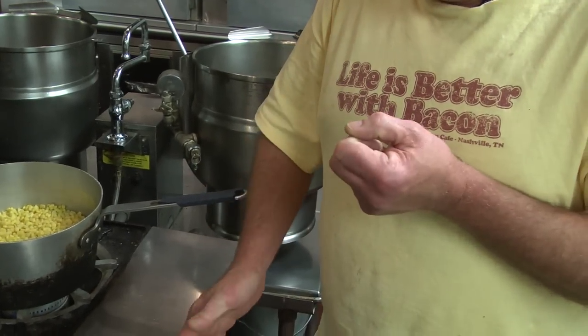You take whole ears of corn, shuck them, and cut the kernels off into a big pot.